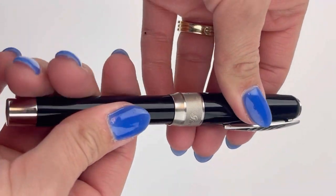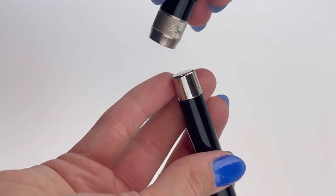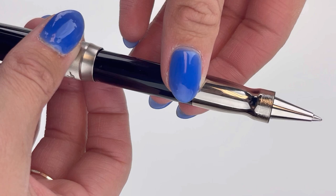This is the black with palladium trim, and you do also have that spring-loaded clip. This is actually the rollerball version.